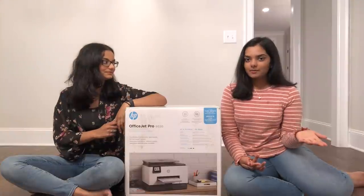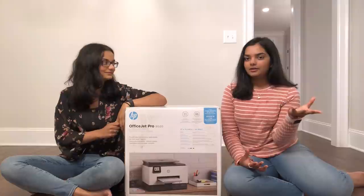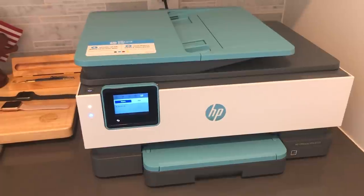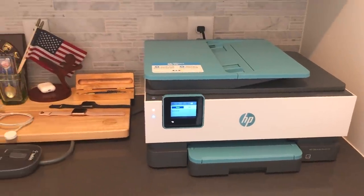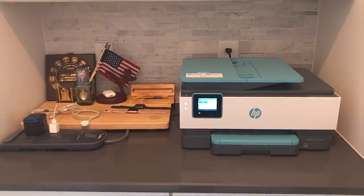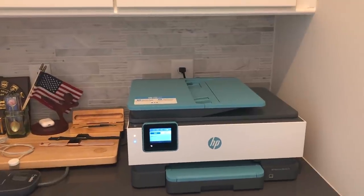There are a lot of different printers with a lot of different capabilities, but this printer has better versions of those capabilities. So this is our new printer. And if you guys are new to our channel, please make sure to like, subscribe, and share our channel with all your family and friends.